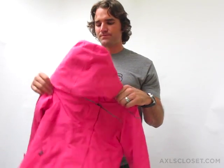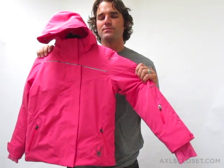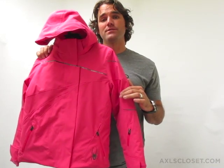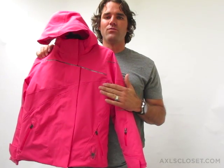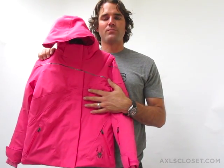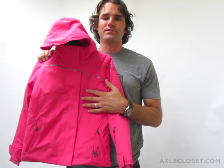This jacket also has some loft to it. That loft is created by synthetic insulation. That insulation is a Spyder-proprietary insulation called ThermaWeb. ThermaWeb is a synthetic insulation designed to slow the flow of warm air away from the body. The longer that warm air stays against the body, the warmer the body will be. So this jacket has a synthetic insulation that operates as a warming agent.